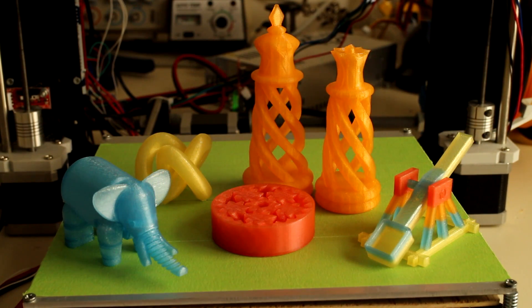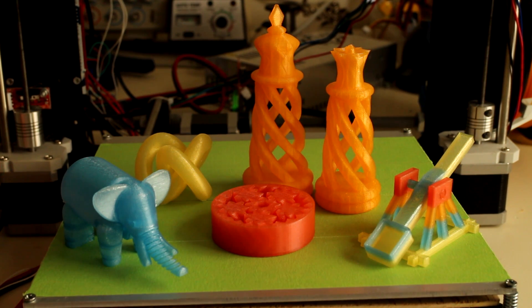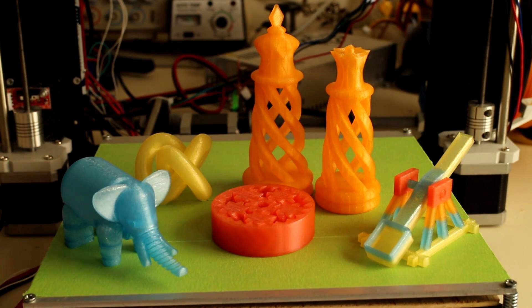Thanks again to PolyMaker for sending me this translucent PLA material to review. I am now hooked on translucent coloured plastic — I think this will be my go-to plastic in future. I'll be doing another video on the pause-and-print method in the new year, so stick around for that. And lastly, thanks to all the subscribers and anyone who's liked or watched my videos throughout the year — you've been very supportive. Have a great Christmas and new year, and I'll see you next year.